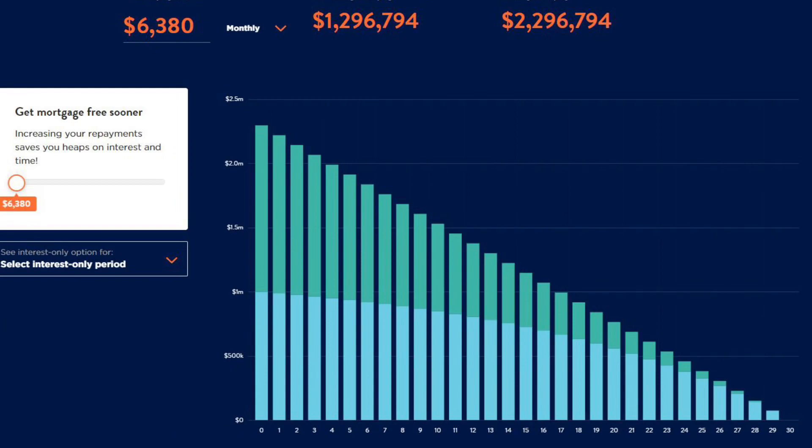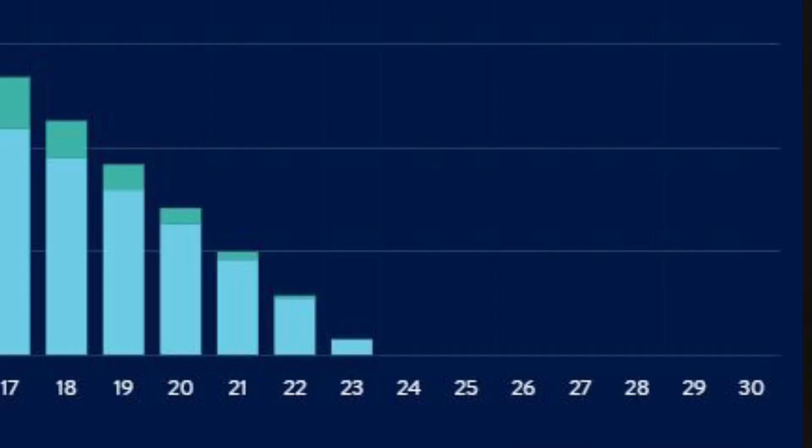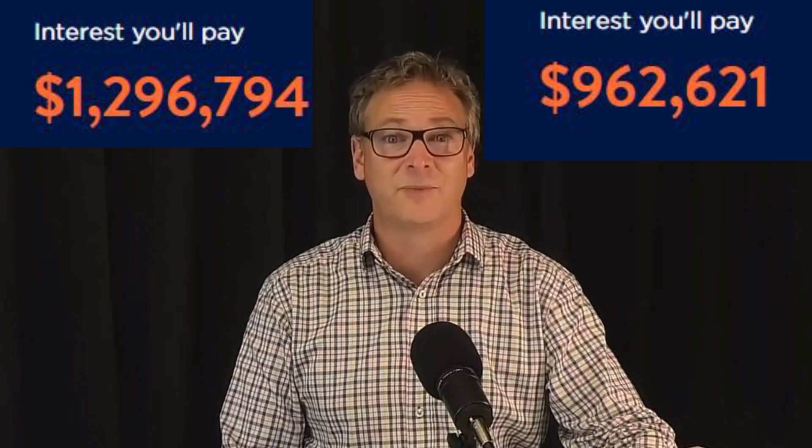Keeping your regular mortgage payments higher than they need to be will reduce the time you're in debt and save you a lot in interest. For example, if your regular payment over 30 years was $6,380 per month on a $1 million mortgage, but you decided to pay $7,000 per month instead, you'd trim about seven years off the mortgage and save over $300,000 in interest. Those with regular income and periodic pay rises are best placed to implement this strategy. But if your income is uncertain or sporadic, the next strategy may suit you better.